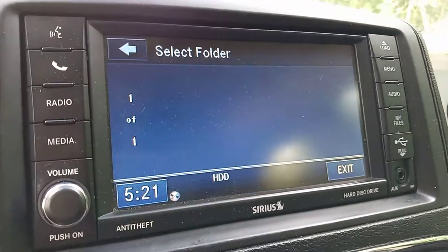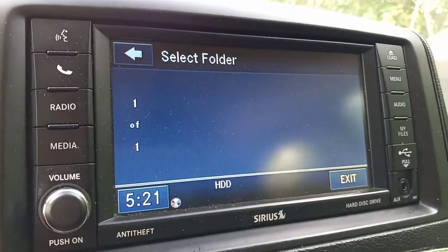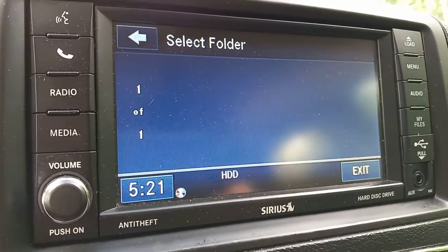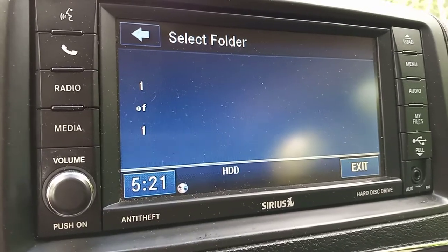Now if you go back into the 'My Music' folder, you'll see none of the music tracks — it's all gone. And that's how it's done. I hope this helped, good luck with your hard drive, and enjoy.